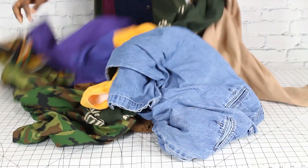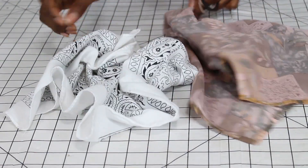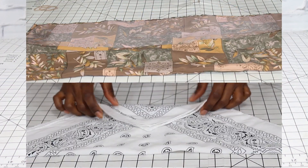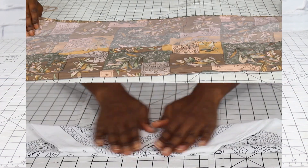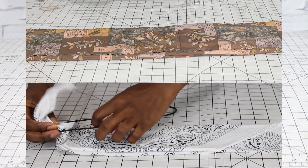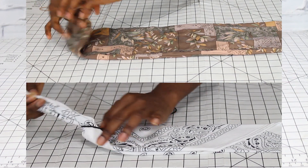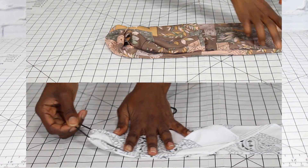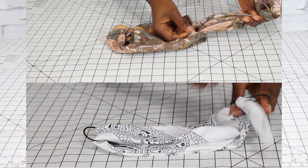These masks are going to be upcycled — we're all about sustainability here, so we're going to be reusing fabric. The first one is a simple fold mask. You could use a handkerchief, a bandana, or a scarf, whichever you're comfortable with, whatever is going to feel better on your skin. Then you're going to get two hair ties, rubber bands, or elastic, whatever feels good.